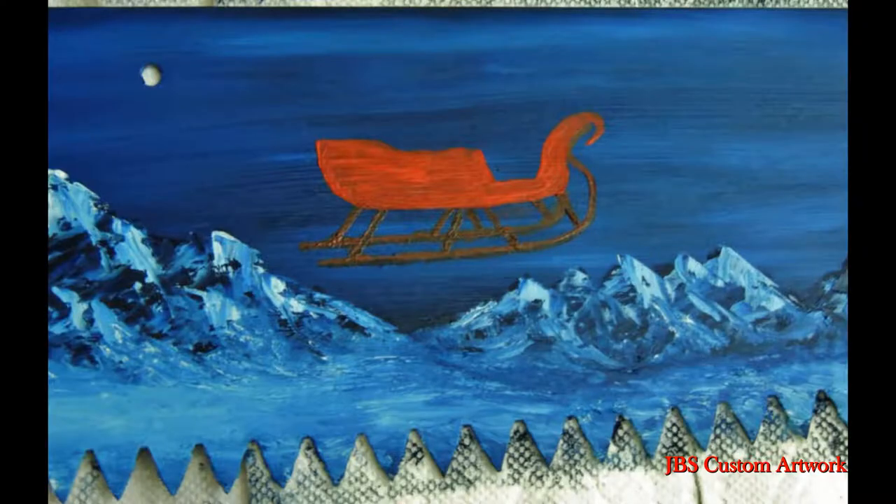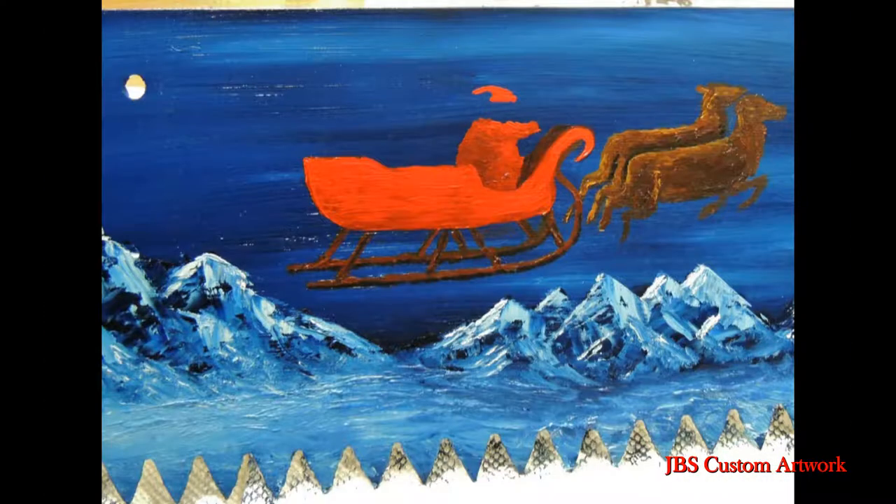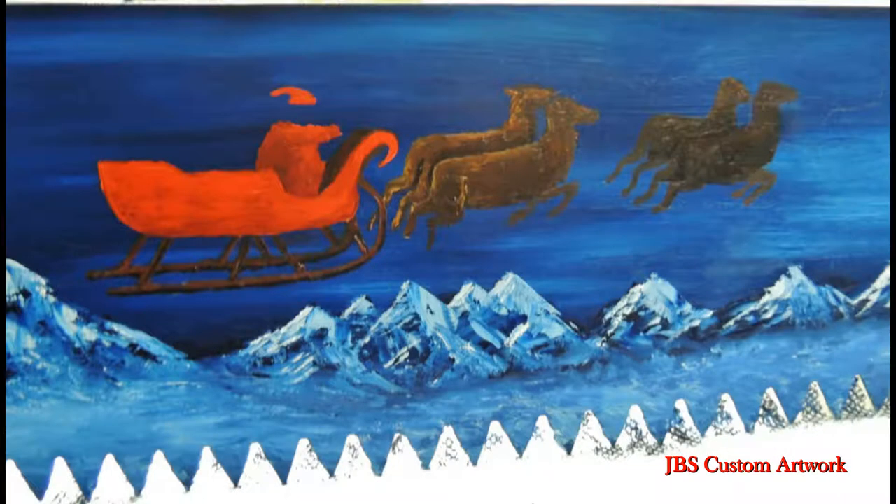Now for the sleigh, I will put a few coats of red on the sleigh for highlights and shadows. Then we'll roughen Santa and start putting in the reindeer.